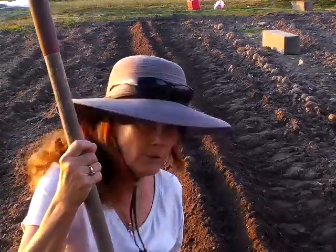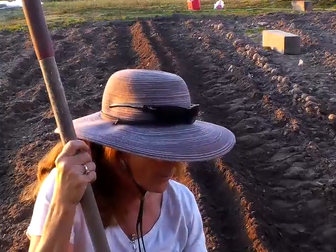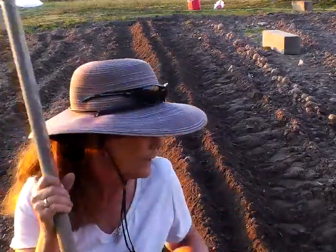Now I'm ready to get these potatoes in. I love how this soil looks — I'm very pleased with it. I went over it maybe two more times. We're probably going to get some more rain, and as time goes on the soil always kind of gets compacted down, so I'll just take my little hoe and cultivate around it a little bit.